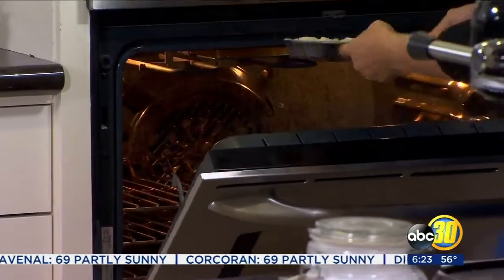Make sure to spray your baking sheet before you begin. Place those in the oven at 375 degrees for about 10 minutes until your crust is lightly golden.